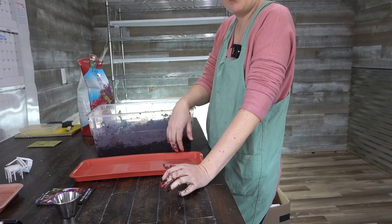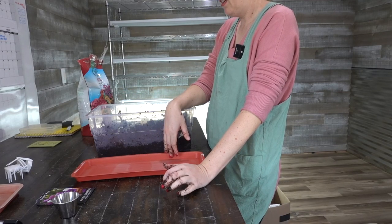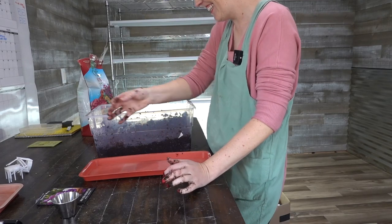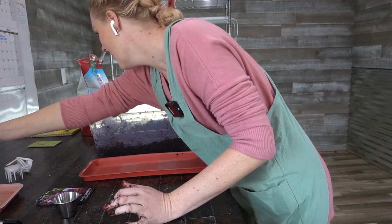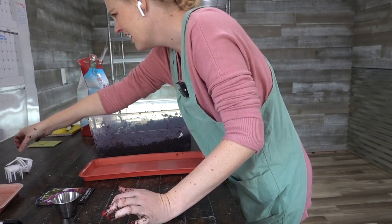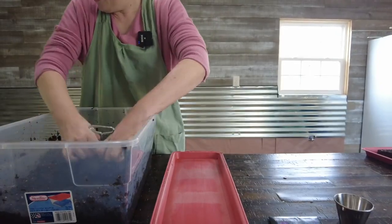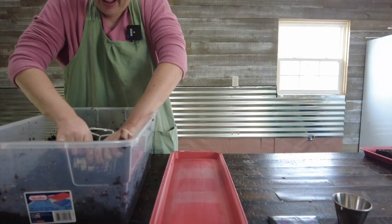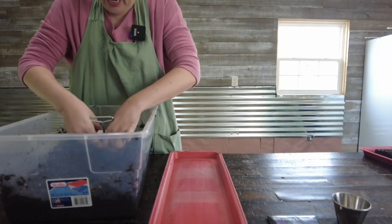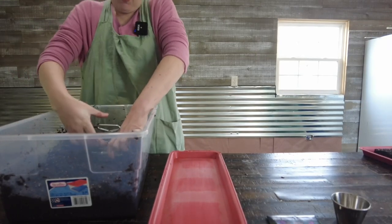I didn't record any of that with the other camera — well, that was stupid. Here I am thinking I'm being all tricky with two cameras and I didn't record a thing. All right, try again — second tray, soil blocking goal is four blocks again.